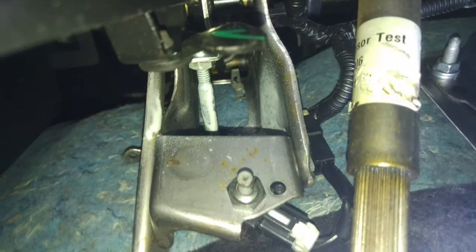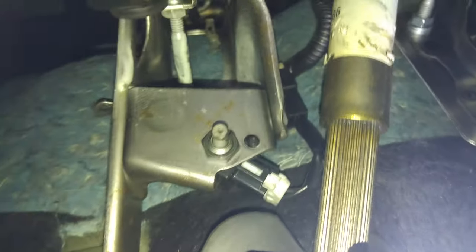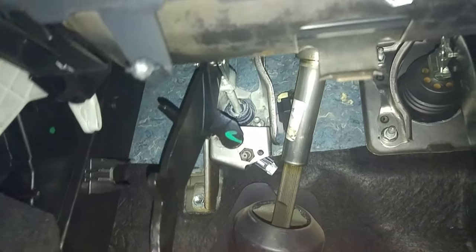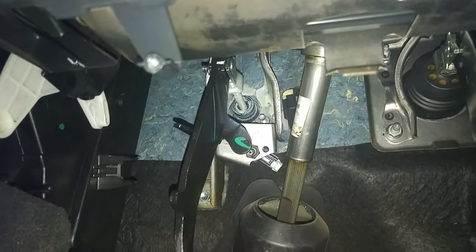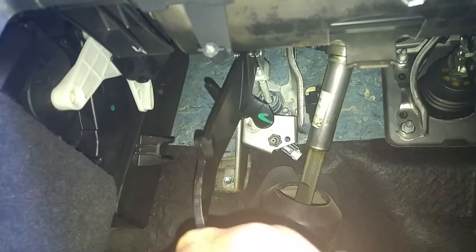We've got some white grease up there and the noise is gone, so we'll see if that's a permanent fix and I'll update you. Three days later - it's been a couple of days and the noise is back, so the white grease didn't fix the problem.